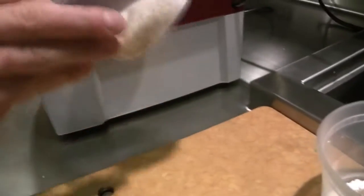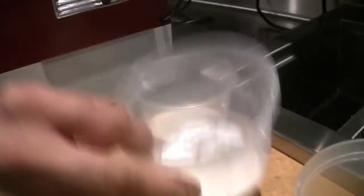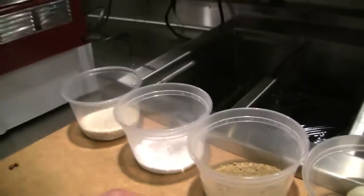This is basically just sesame seed and a little bit of sugar — it's kind of the start of a spice kit. This is a little baking soda. This would be cumin, nutmeg, coriander, black pepper.